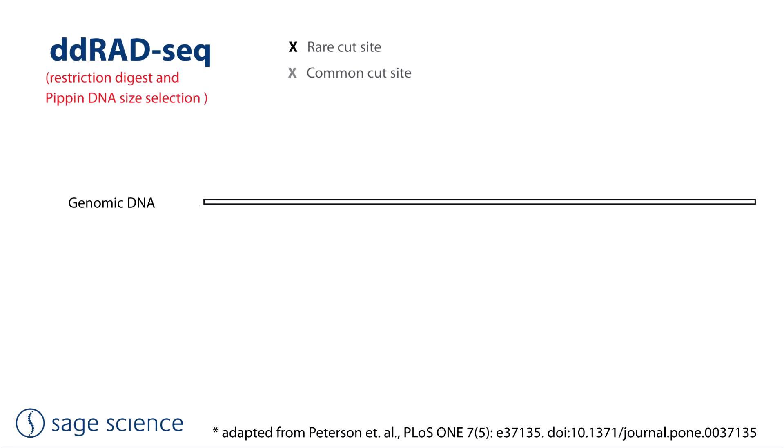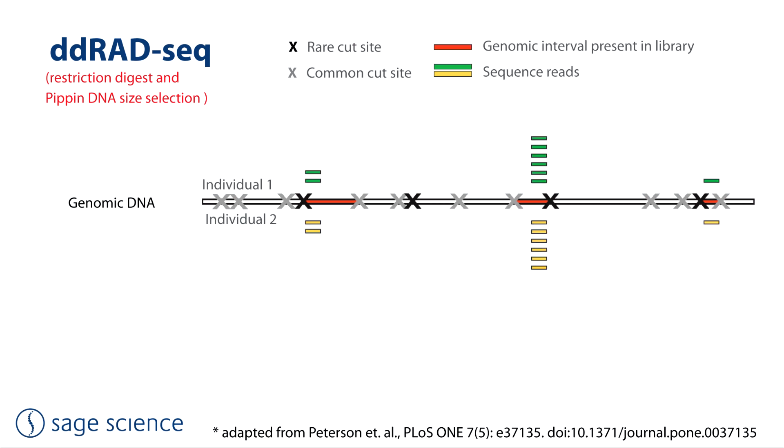DD-RAD-seq introduces a second restriction enzyme to the process with a more common cut-site. By combining both enzymes and precise size selection, the usefulness of the sequencing libraries is improved many-fold. Libraries smaller than the size selection range, labeled A, are excluded, and libraries above the size selection range, shown as B, are also excluded. This further reduces the representation and ensures that sequence will be derived from just one direction from the cut-site rather than two.